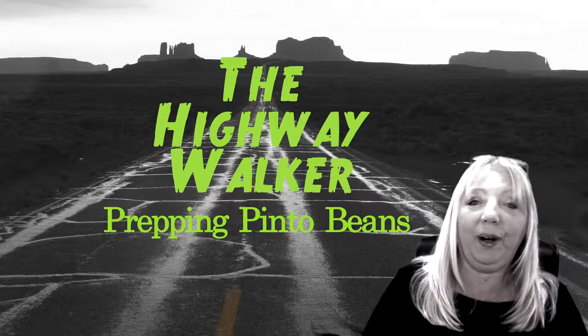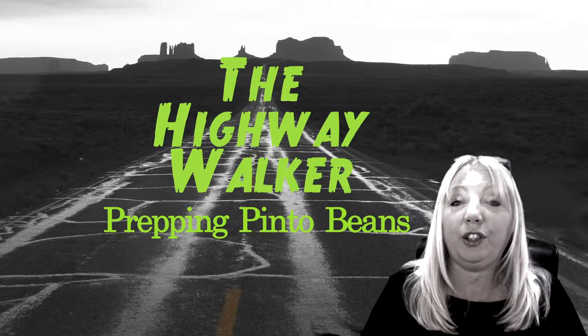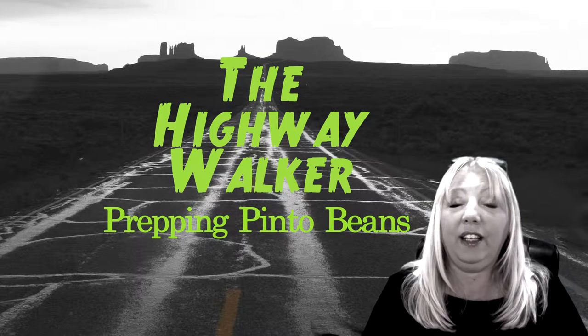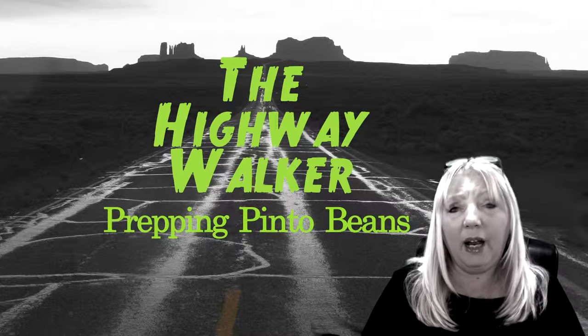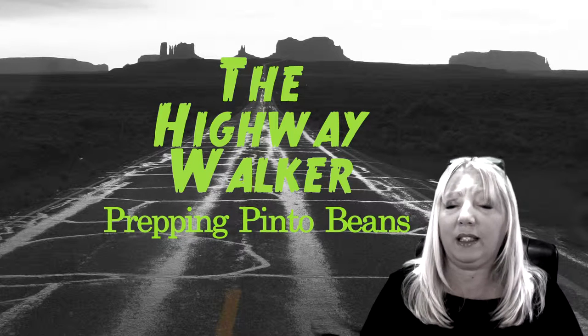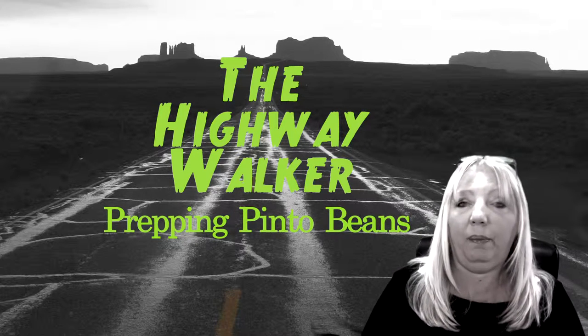Hi, I'm the Highway Walker and we are going to continue our journey with long term food storage today. In the past we've used 5 gallon Mylar bags. Today we're going to show you what it's like to prep with a 1 gallon Mylar bag.